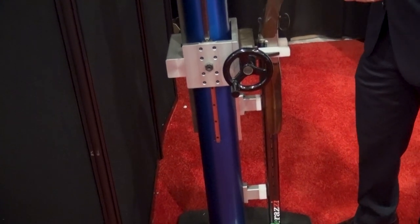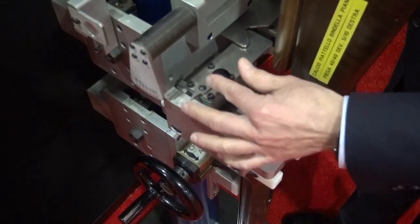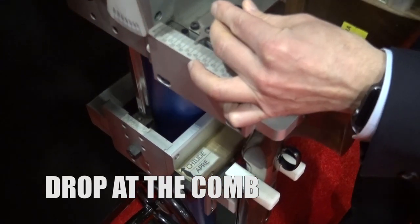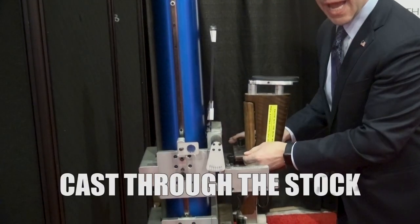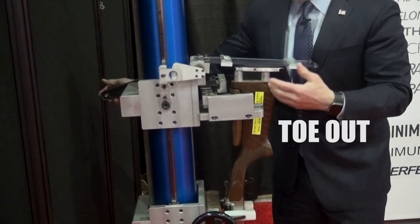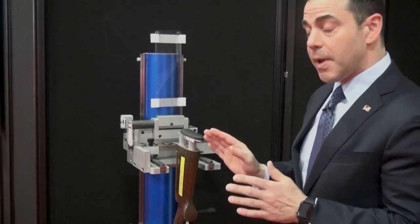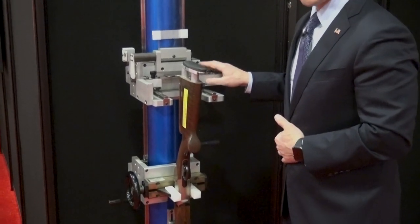Because stock dimensions are a function of the rib height, with a few adjustments we're able to determine the drop at the comb, Monte Carlo, heel, also the cast throughout the entire stock, the toe out, and the pitch. So here we are fitting people perfectly for their style, method, and rib height, and taking their dimensions accurately.